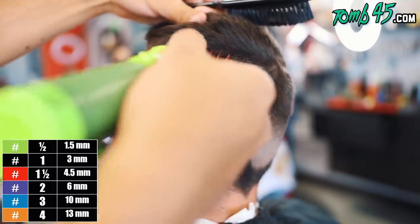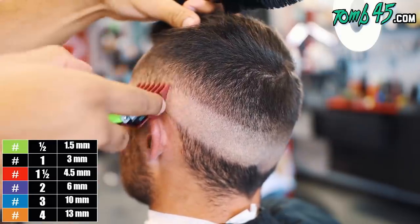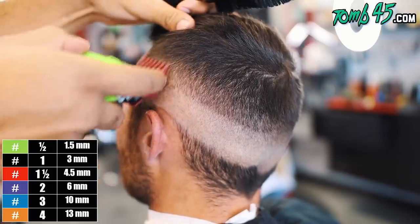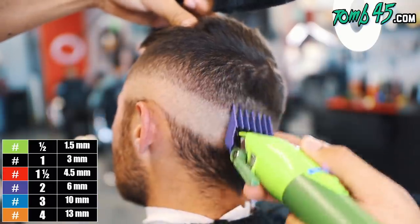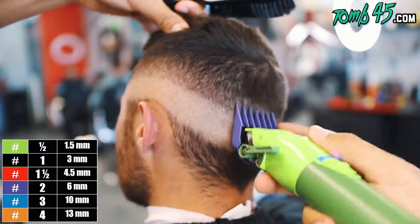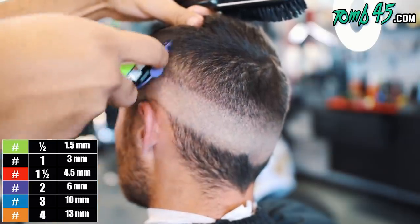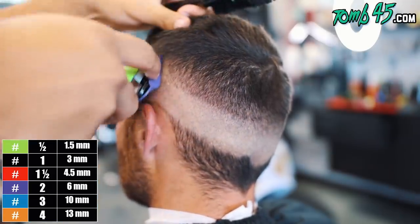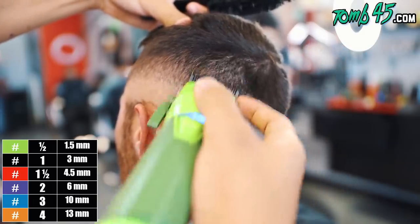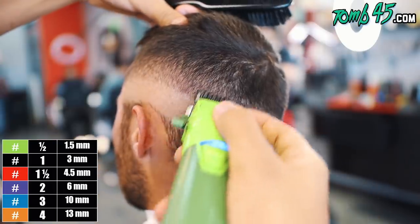I've been noticing in the comment section people asking where I got my clipper. I got them from the custom FX app. If you have an iPhone or any Apple product you can download the custom FX app and customize your clipper any color you want, pretty much. Some people love it, some people hate it — I like it. So my next guard is my number one guard all the way open, right below where we left off with that one and a half guard.